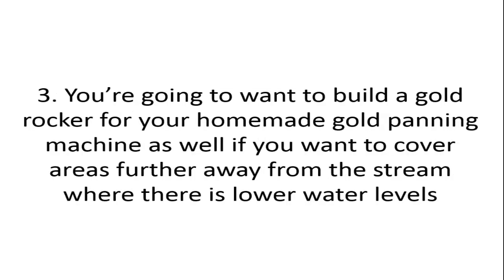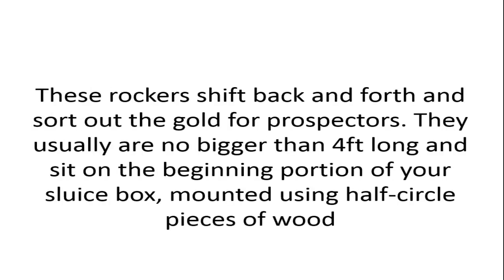For the third step, you'll want to build a gold rocker for your homemade gold panning machine, especially if you want to cover areas further from the stream where water levels are lower. These rockers shift back and forth and sort out the gold for prospectors. They are usually no bigger than four feet long and sit on the beginning portion of your sluice box, mounted using half-circle pieces of wood.